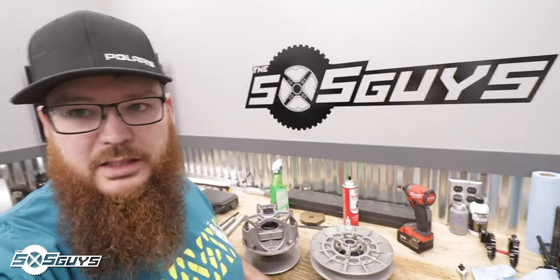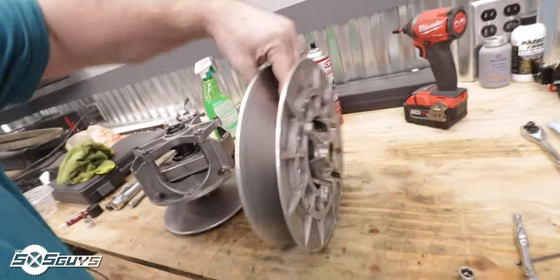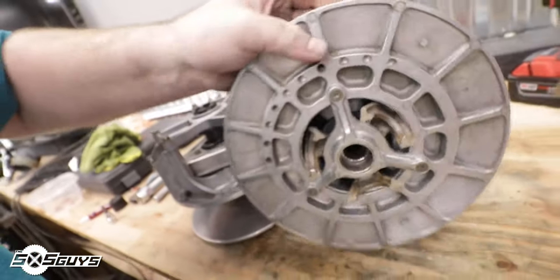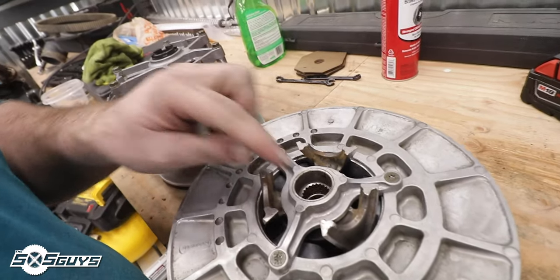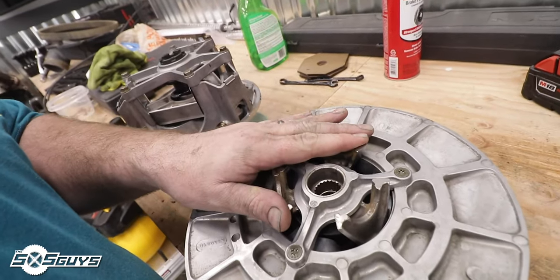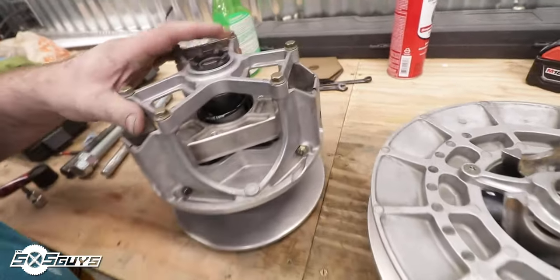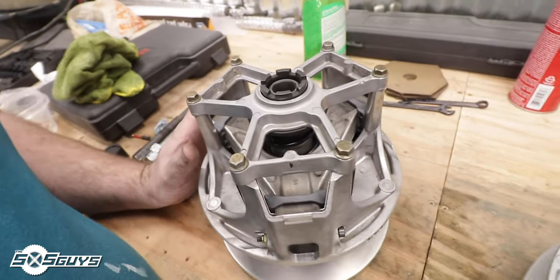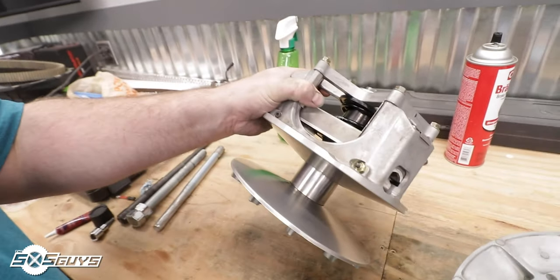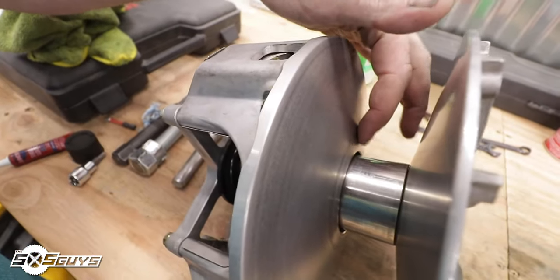Just finished cleaning the sheaves and all clutch components. To summarize: the secondary cleaned up pretty good, sheaves are nice and clean. The main concerns on the secondary are the worn buttons and the grooved cap along with the helix — we'll upgrade the spring, helix, and buttons. On the primary, everything looks pretty good. Sliders were worn a little but cleaned up well. Without the spider socket I didn't take it completely apart, but cleaned all internal components, bearing surfaces, and spacer. There's a little groove down there but every clutch gets that. Everything's looking great — let's get it back on the Razor.